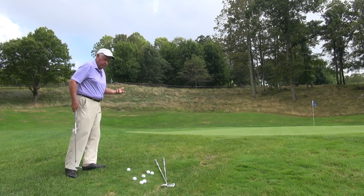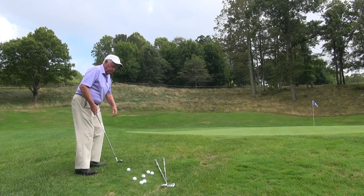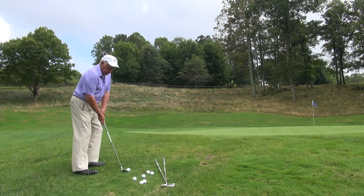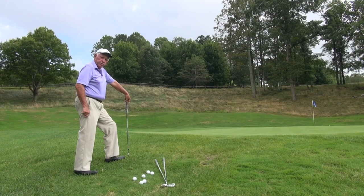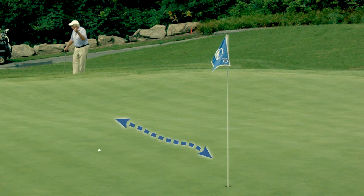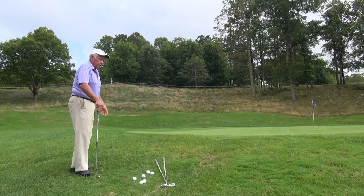If you hit it exactly right and it carries the right distance, it can work very effectively and you can have a short putt. So I'm going to set up and hit this with a 60-degree. Okay, so that landed almost at the top of the transition and I wound up with about a seven-foot putt there, and that ball was struck very, very cleanly. But if it lands anywhere in that transition zone, the slope of the hill can kill the shot and have me roll back down the hill and I can leave myself a 20-footer for par.